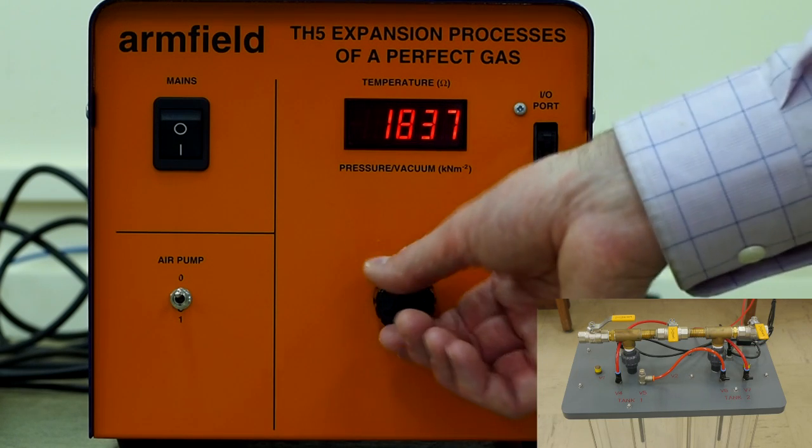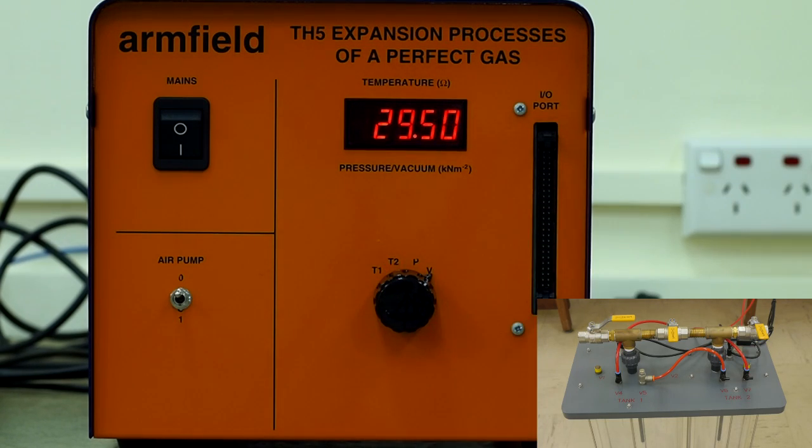Ensuring the display is showing the vacuum reading, one group member should open and close valve 2 as fast as possible, while the rest of your group watches the display. The lowest value to come up on the display is the vacuum value for State 2. Record this value.